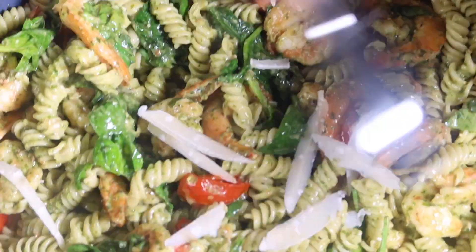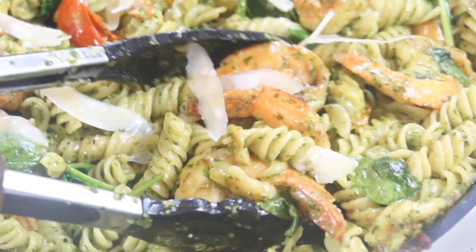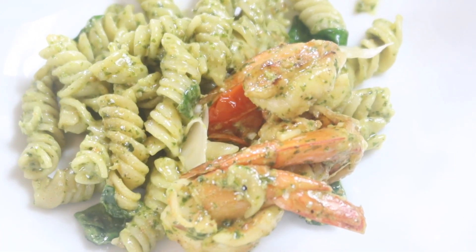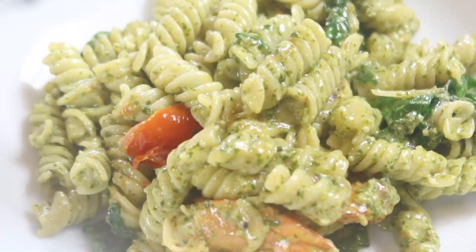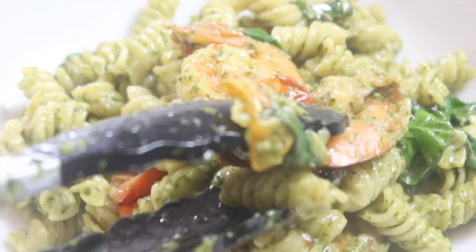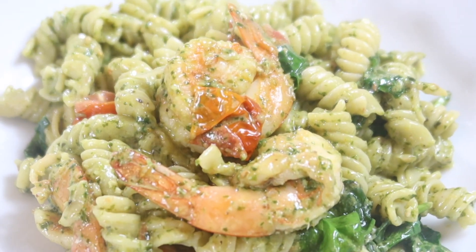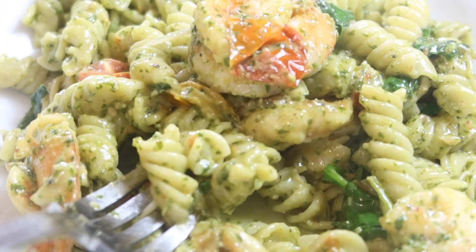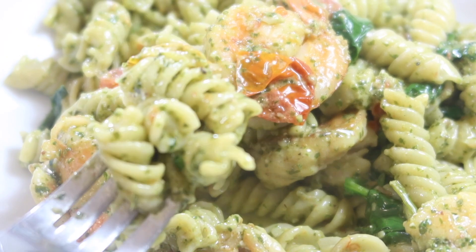I'm just going to finish it off with a little bit of extra parmesan cheese before serving. That's going to wrap up this video — I hope you enjoyed it. Please don't forget to like and subscribe to the channel to see more videos from me, and I will see you next time!